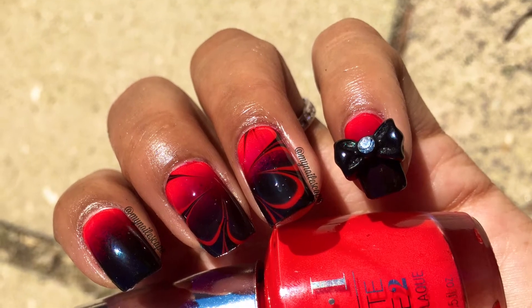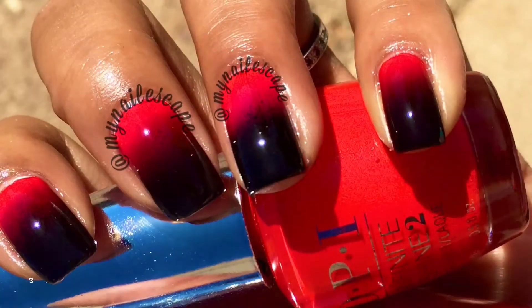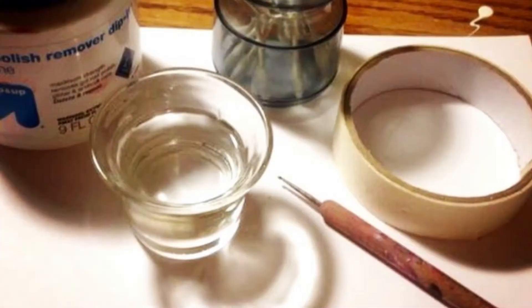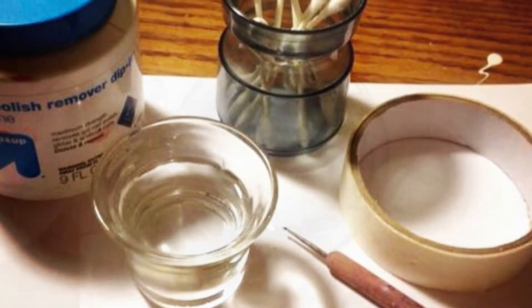Hey guys, and thanks for watching this tutorial. The gradient part is in another video that is the base, so make sure you have that done before starting this video. Make sure you have your middle and ring finger covered with tape or liquid latex.